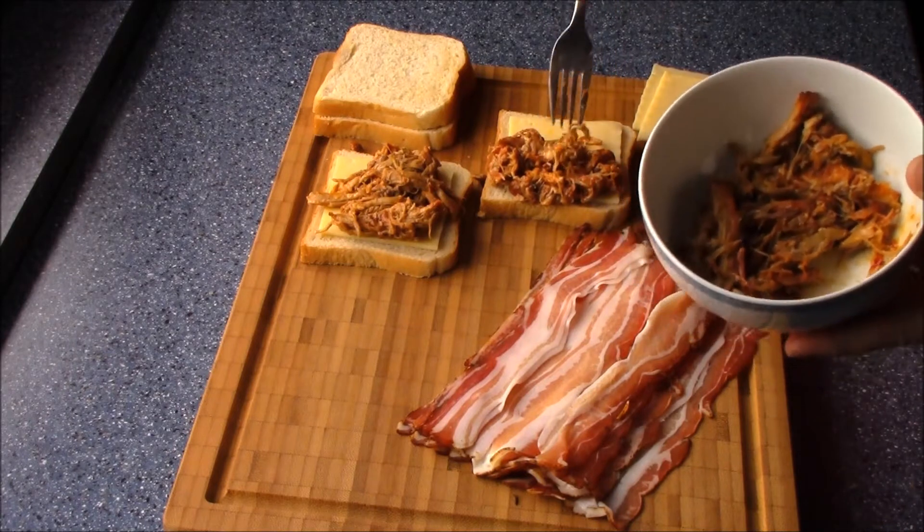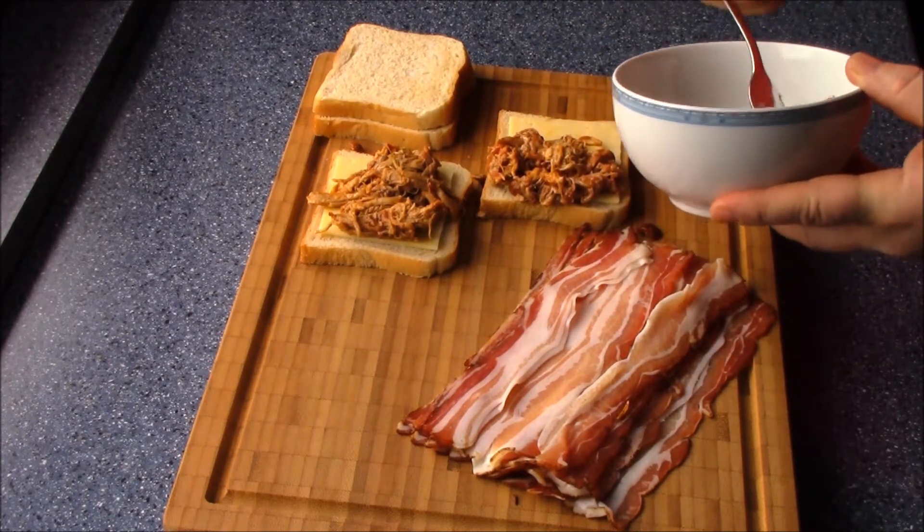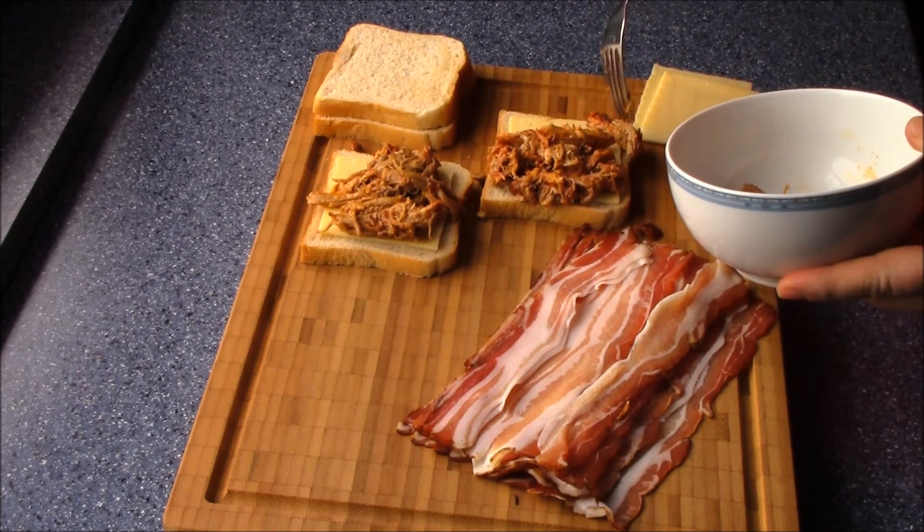And we have pulled pork that you see in my videos — it took 6 hours, and it is really delicious.